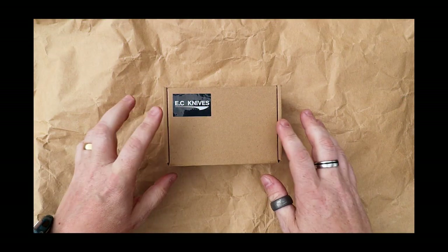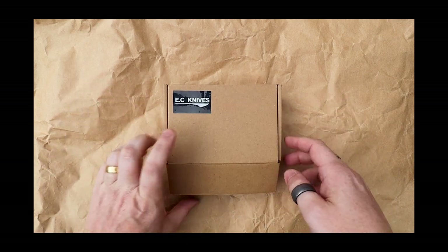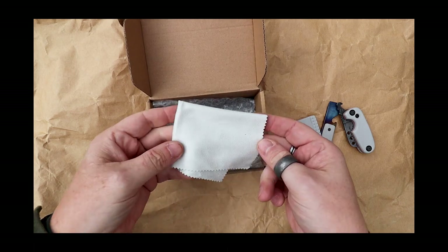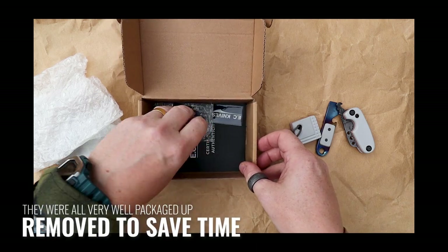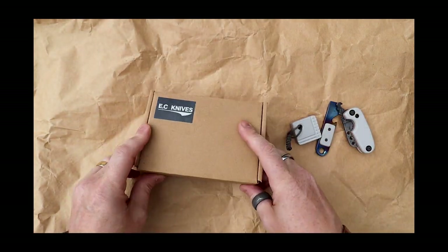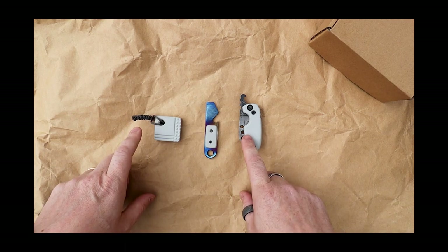There are actually a few additional extras in here - we do have the knife that we'll have a look at today, but Oliver was nice enough to throw in a few additional extras as well. It arrives in this little box. In here you also get a little microfiber cloth, and on the bottom there are some stickers and an authentication card, which I think is a nice touch.